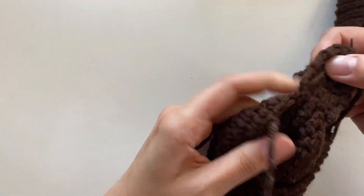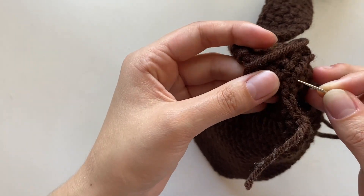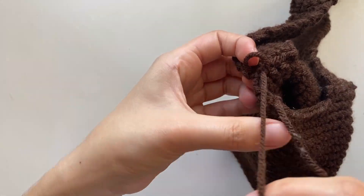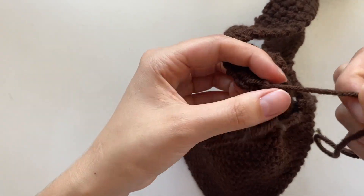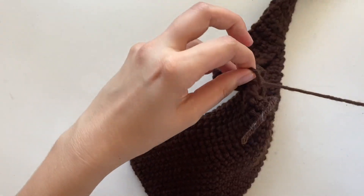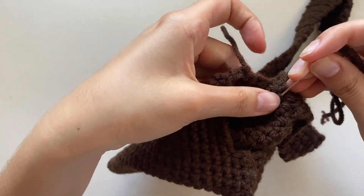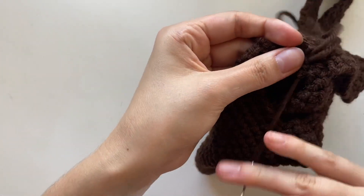To tie it off, I just go under one of the stitches we did — it can also just be a loop on the crochet stitch. Put the needle under it, wrap the yarn around behind, and tie a knot by putting the needle through that loop. Just to make sure it's secure, I'll do another knot. Then take your needle and just weave it into the body of the bag, and when you're done, go ahead and cut the yarn.